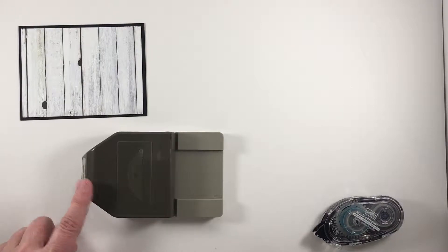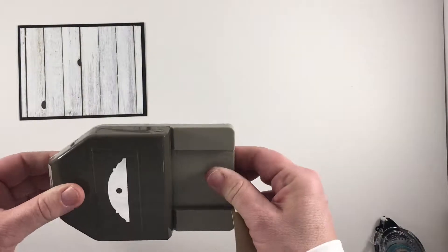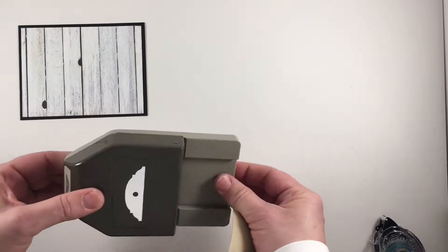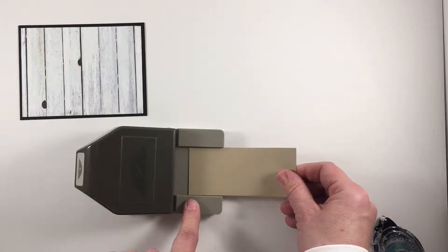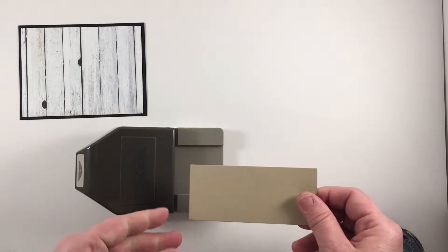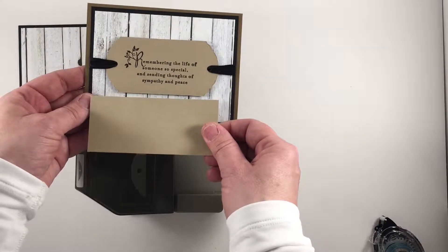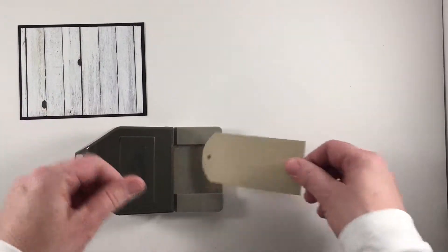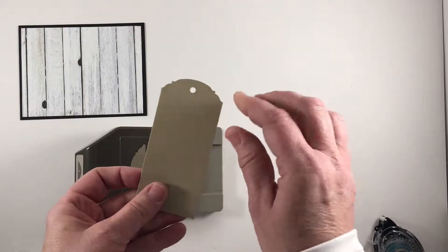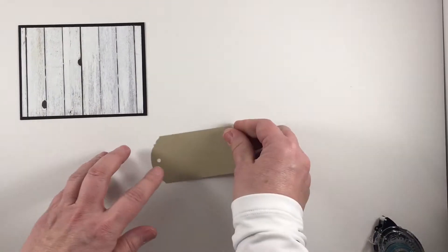The ornate tag topper punch is on sale this week as a weekly deal, so if you don't have it, now is a great time to grab it at a great price. Our punches fold flat and lock for easy storage — I'm going to unlock that now. My cardstock measures two inches wide, which fits in the tag topper punch, and four and a half inches in length. I'm going to punch one end, then turn it, and punch the opposite end to create the tag shape.